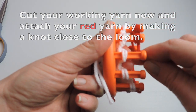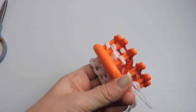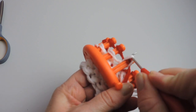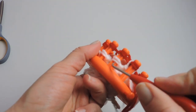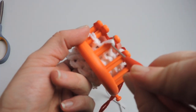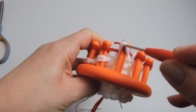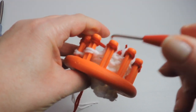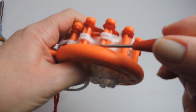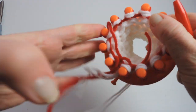Now we're taking our red yarn and we're doing the E-wrap stitch. You can change any stocking that you make to be as big or little as you'd like. For this particular stocking, I'm going to do eight rows of the E-wrap stitch before I start on my heel. Continue doing the E-wrap stitch until you get to eight rows.